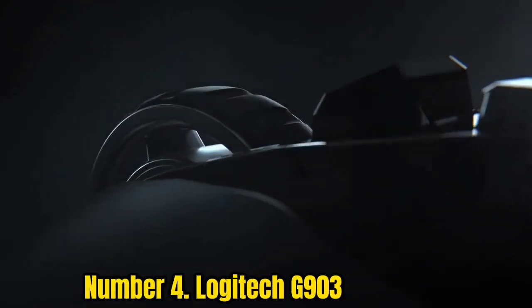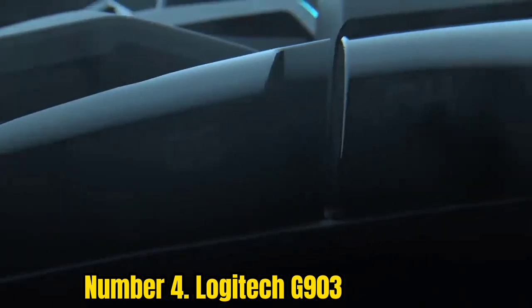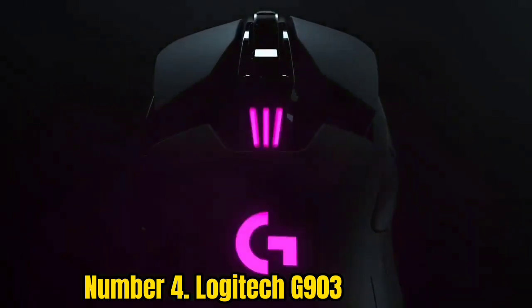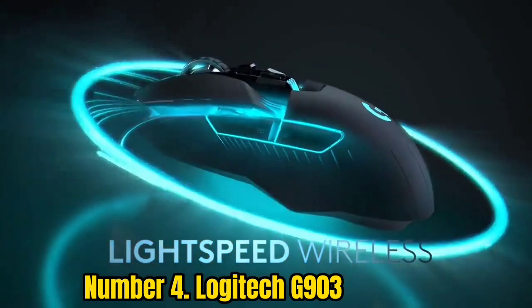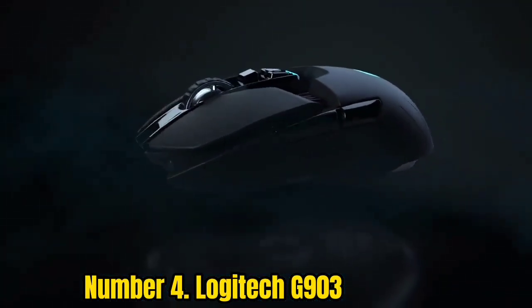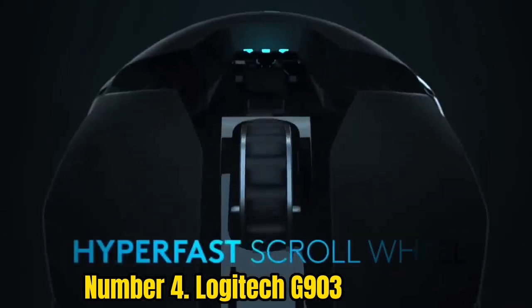Number 4: Logitech G903. Like the G502 Hero, the G903 makes use of Logitech's PowerPlay system that conveniently charges the mouse wirelessly as you play. However, the G903's biggest point of difference is its ambidextrous design that lends itself equally to left- and right-handed gaming.